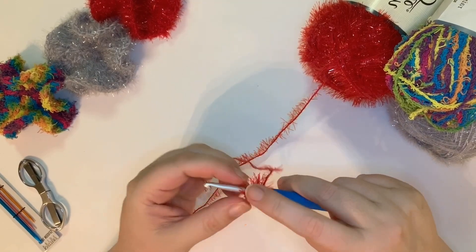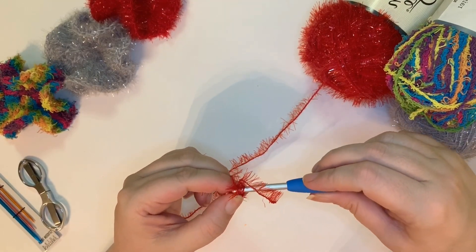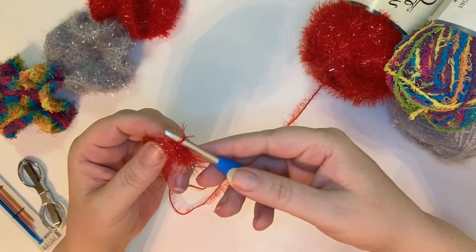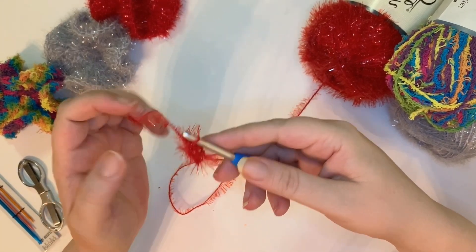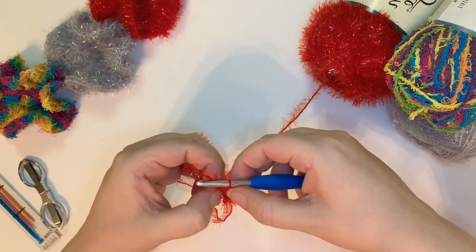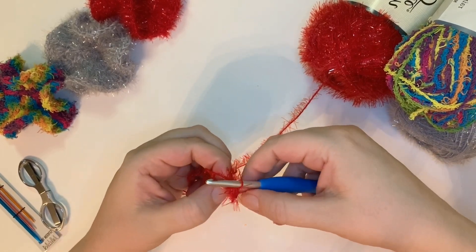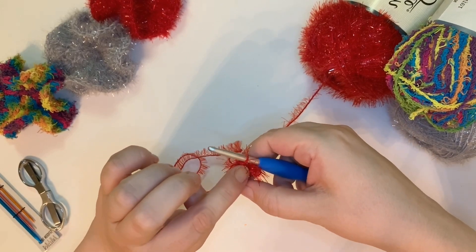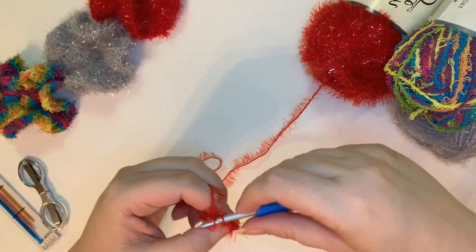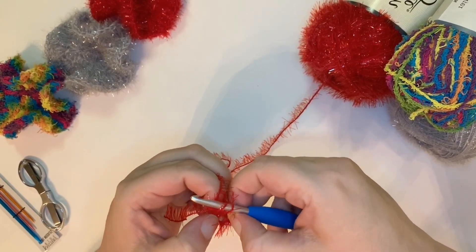Then put your hook back through the very first chain that you made and pull through, connecting the two ends to make a circle — which is hard to see with all that eyelash work. This is why I say this is not a beginner yarn. So there is your first round. Now what we're going to do is work eight double crochet into the circle. You don't have to go into the stitches — you're going into inside the circle, so you've got to kind of feel for it to get to the center.